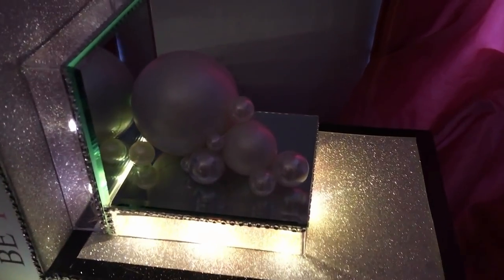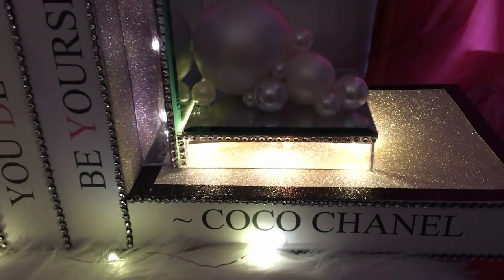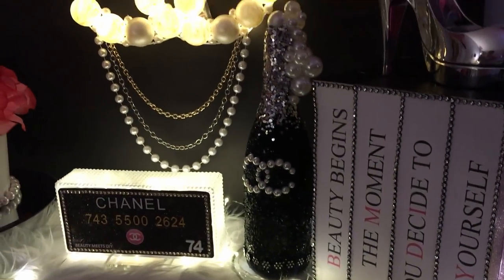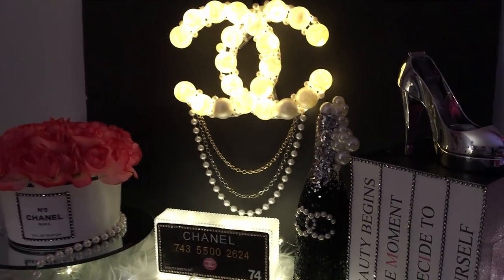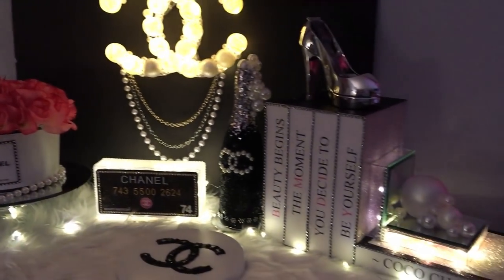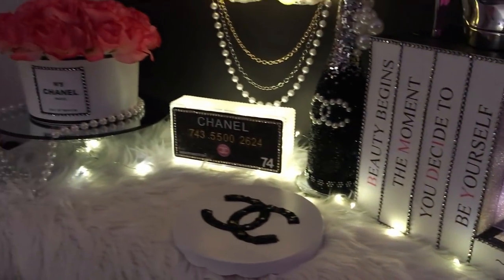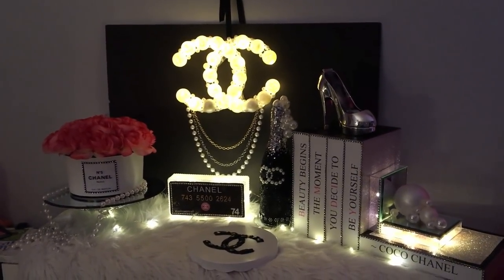I think everything turned out beautiful. Please let me know which is your favorite, or which one you plan to recreate. I do love doing these Chanel videos — I said this would be my last one, but you guys keep asking for more. If you want more Chanel-inspired videos, please give me a thumbs up so I know you want more. Let me know what you want to see in the comments. Thank you so much for watching and I'll see you guys in the next one!